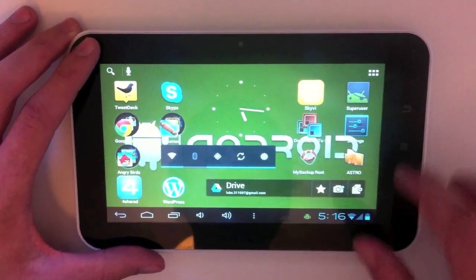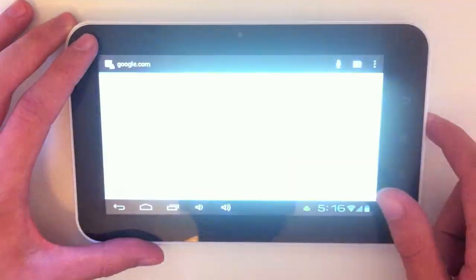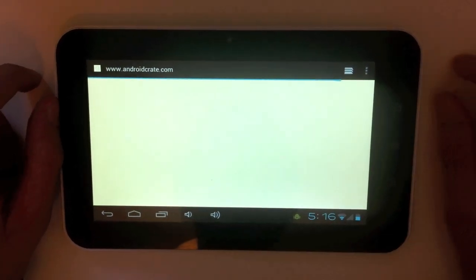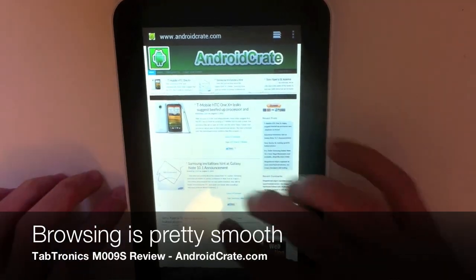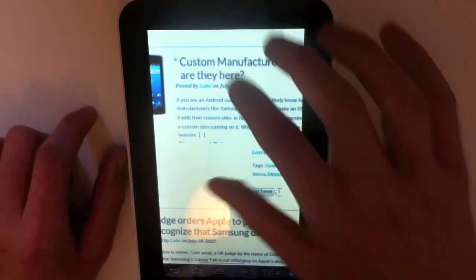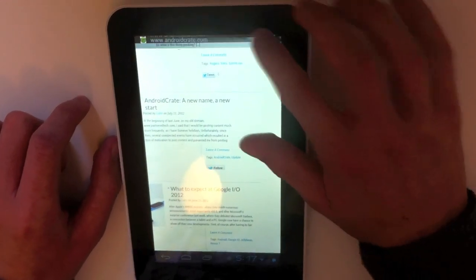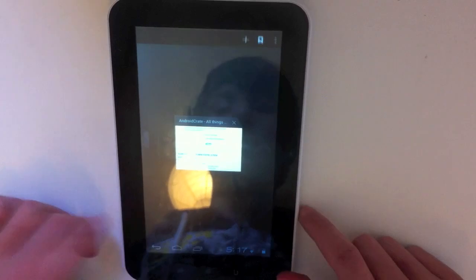The browser has been optimized for Ice Cream Sandwich — the UI has been updated and there are some new features added. Here we have AndroidCrate.com open. Sorry if the Wi-Fi is a bit slow. The scrolling is relatively smooth and pinch to zoom works pretty well on it. There's no checkerboard pattern. What's cool about this browser is that you can open your tabs and just swipe them away to close them, which is where swiping really comes into play.